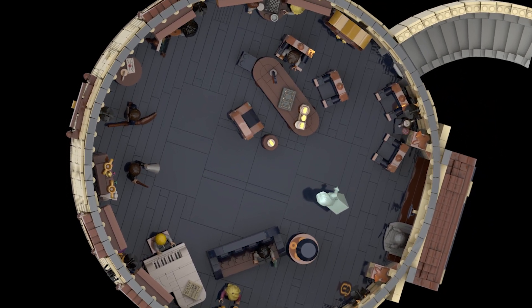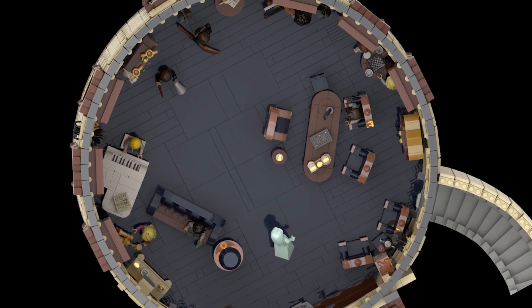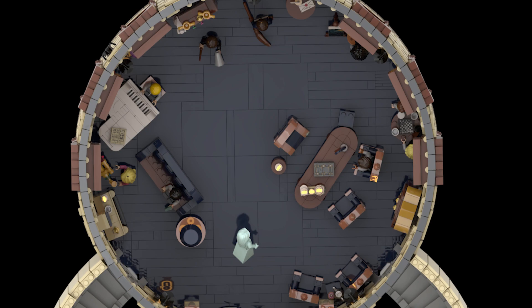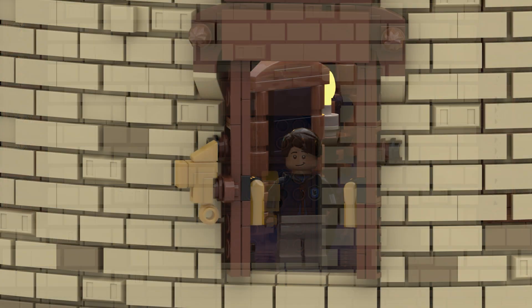This is the final design I came up with. The only downside is that the floor isn't properly attached, though it's unlikely to be easy to build in real life. But if I ever do, I'll probably come up with a solution. On the door is of course the well-known bronze knocker in the shape of an eagle. To get in, you have to answer the riddle correctly, or wait for someone else to get it right.